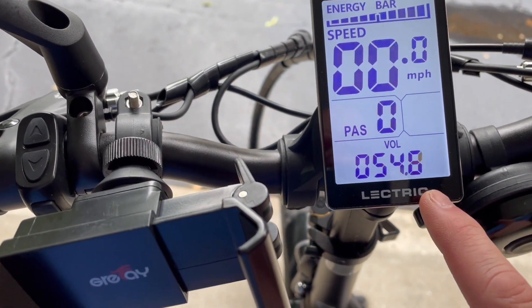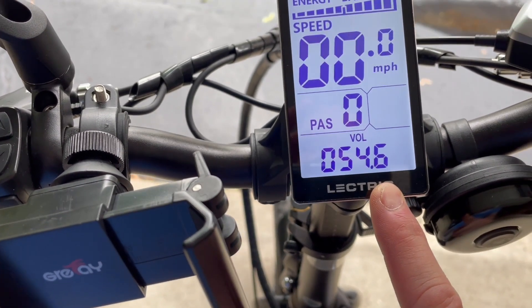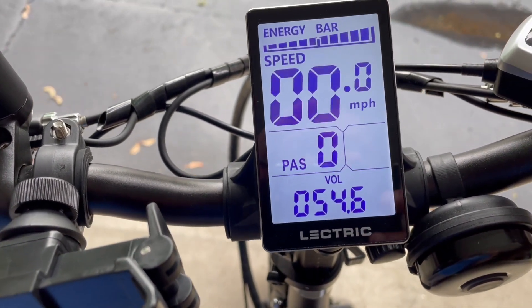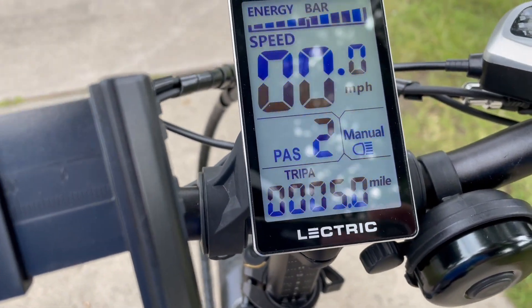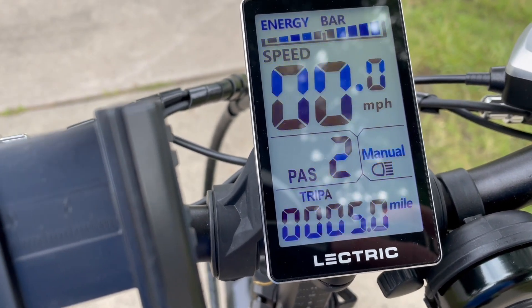The new battery is charged up to 54.6, just like the original one was. Let's go do the five miles and see where we stand after that. Just hit five miles on the new 14 amp hour battery. Going to shut it off for five minutes and then check the voltage.